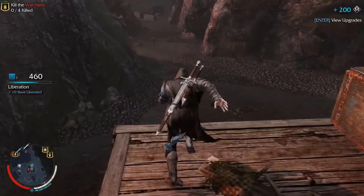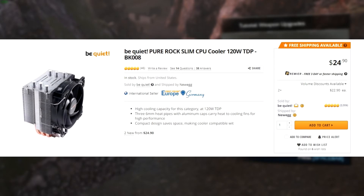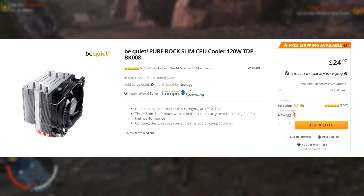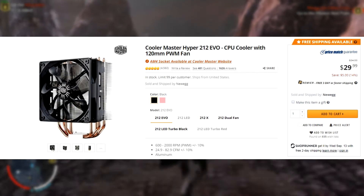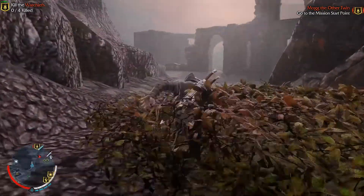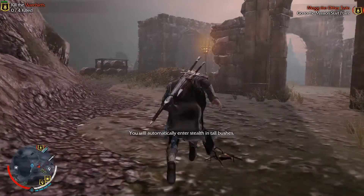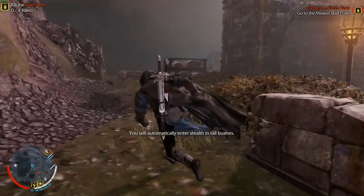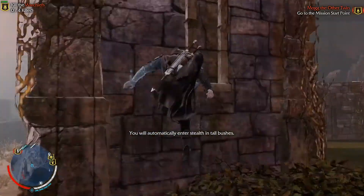Now, looking at the cost of both coolers on Newegg, the Pure Rock Slim is priced at $24.90 USD, whereas the EVO costs $5.09 USD more at $29.99. So in our opinion, the Pure Rock Slim is a better choice in this case for almost the same performance, or at high loads even better performance. Therefore, it seems like the Be Quiet Pure Rock Slim is not only a higher performing cooler, but it is also a cheaper one.